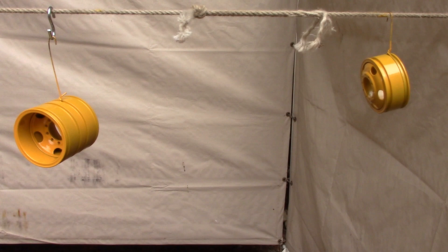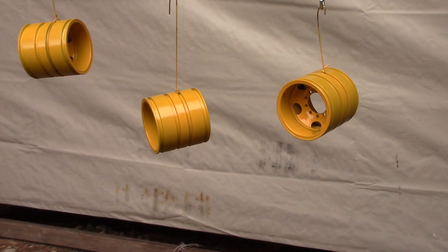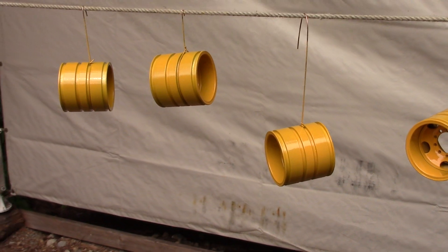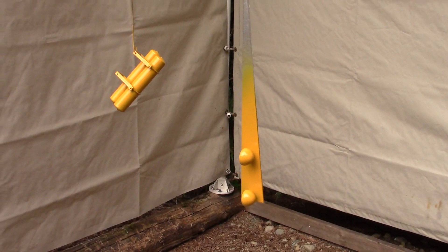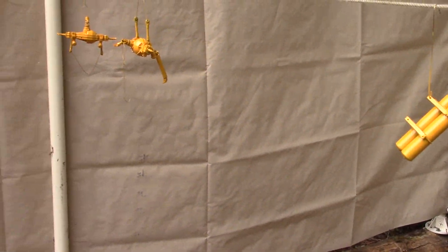Painting these things is really hard. It's hard not to lose details in the lip of the rim and get enough paint down into the wheel itself. It's kind of a pain in the ass, but it looks okay. Get a little dust on it and nobody will notice.